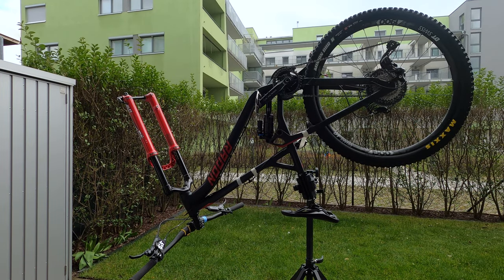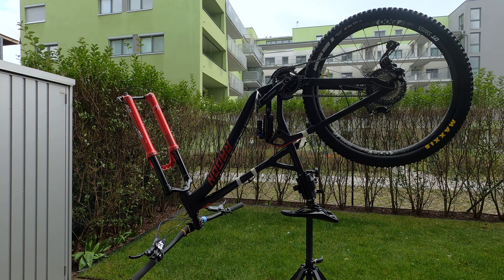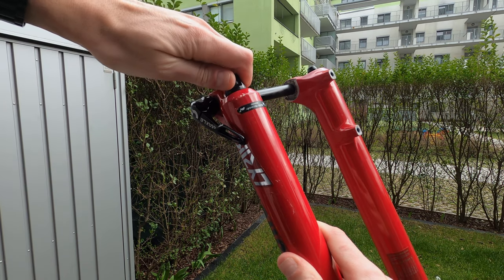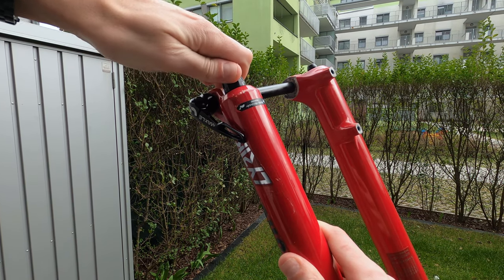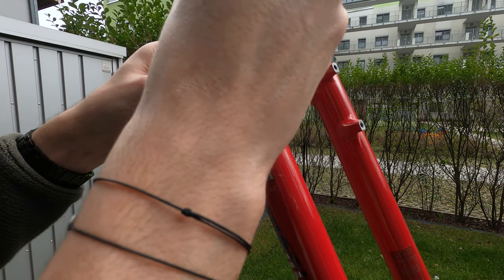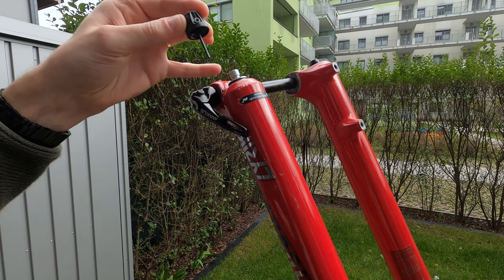At this point you can rotate the bike in order to have easy access to the bottom of the fork. Turn the rebound adjuster knob counterclockwise until it stops and count the clicks so that you know your current setup. Then loosen the rebound adjuster knob screw and remove the knob.